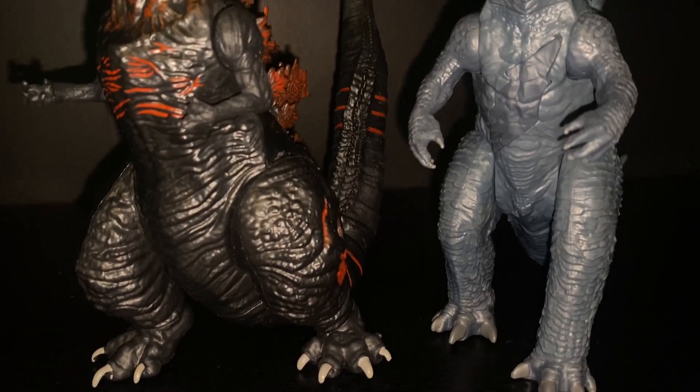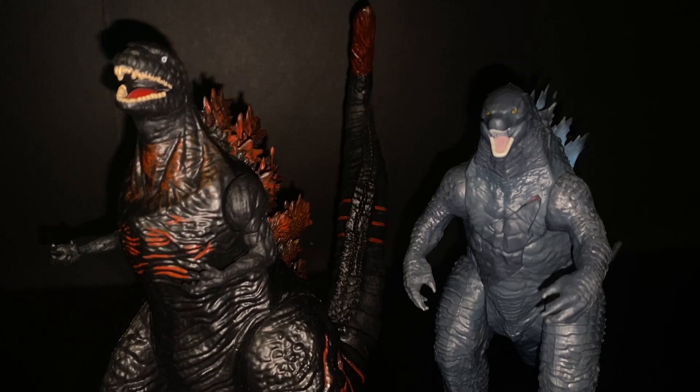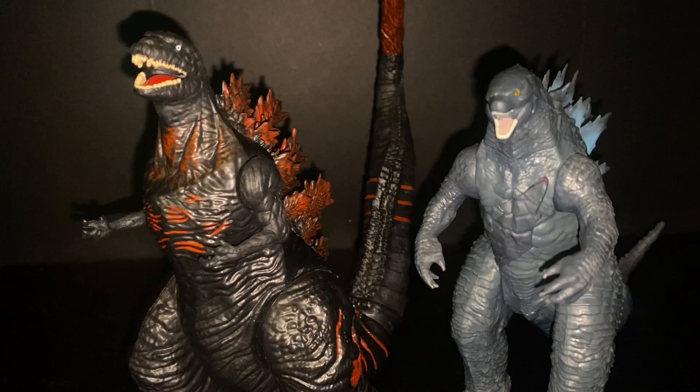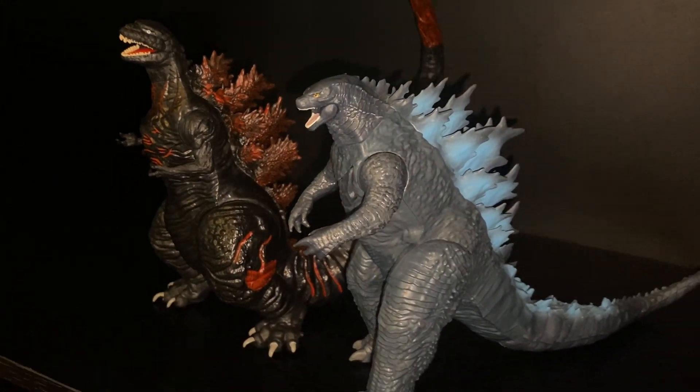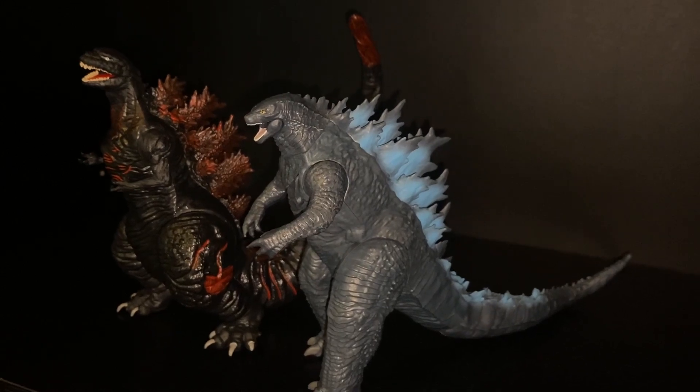To end off our figure comparison segment, I figured we'd show off Playmates Shin Godzilla next to Godzilla 2021 from Godzilla vs. Kong — Japan's most recent Godzilla next to America's most recent Godzilla up to date. I know Minus One is about to change that, but here they are standing next to each other. They look pretty great — they scale really well together, which makes sense since they're from the same company. These would be a fun fight if you're a guy who wants to do Godzilla battles, because you don't really risk breaking either of them by bashing them together. This guy wins, by the way — unless Shin Godzilla does the evolution thing and flies and whatever else he can do.